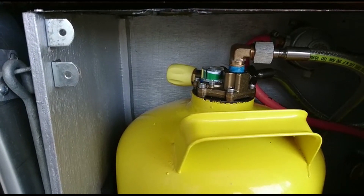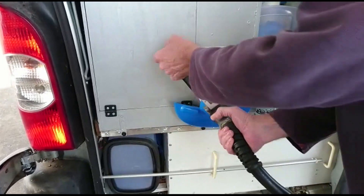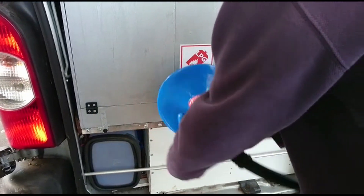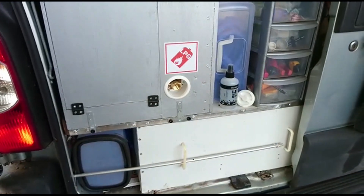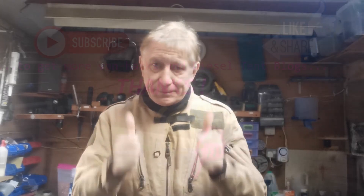Unhooking is just the reverse of hooking up. You release the lever — you'll hear a hiss, and that's normal — then rotate anti-clockwise and put the filler back up onto the pump. I hope that helps. Catch you later.